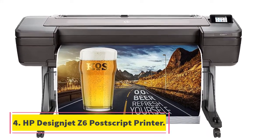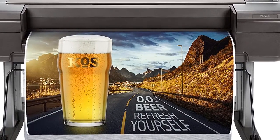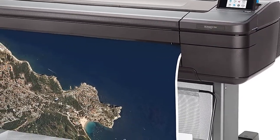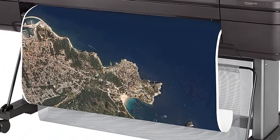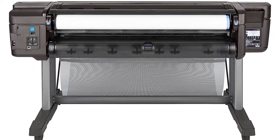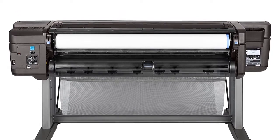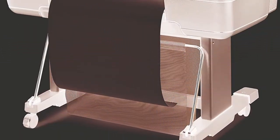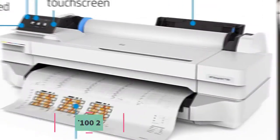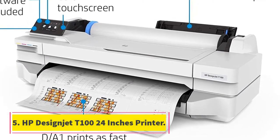Number four: HP DesignJet Z6 44-inch PostScript printer. This printer can print 44 inches wide, making it useful for printing banners and large posters. It is designed primarily for printing companies, but photographers who print large portraits and photographs can work with it too. The resolution it supports is 2400 by 1200 dpi, though there are printers with even higher resolutions. Equipped with a stand with wheels, this printer is easy to move around, but it will take quite a lot of space and is quite heavy.